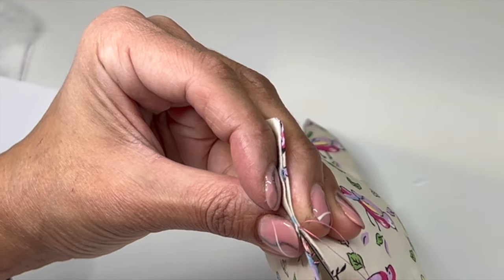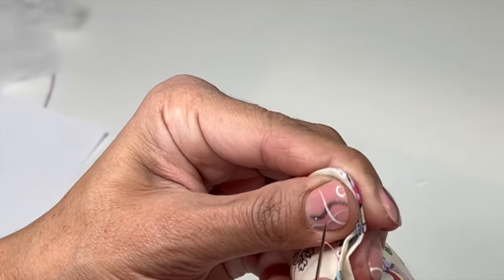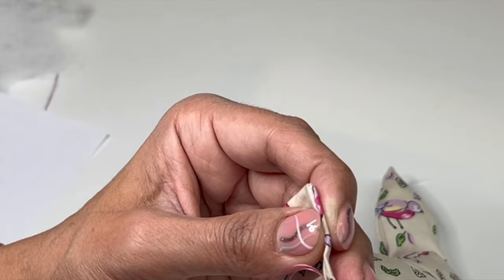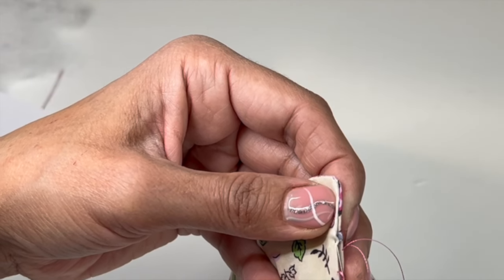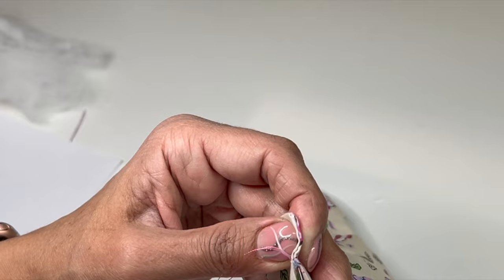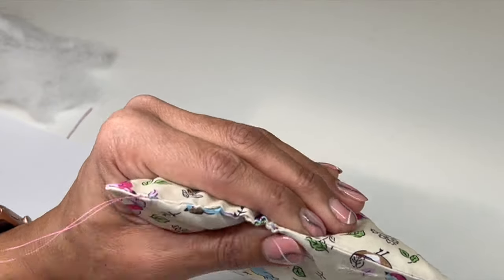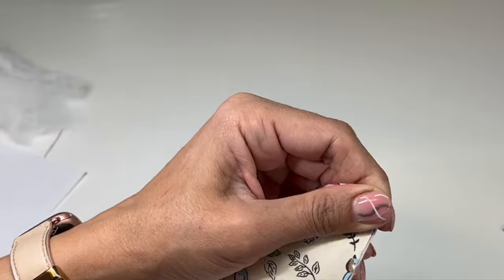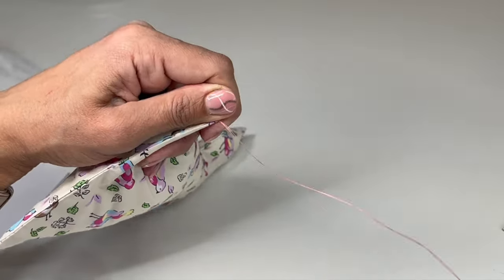Into the fabric, into the fold, across — do that again on this side. Into the fabric, across. You might want to do smaller stitches than this, but this makes it easier to see. See how we're creating this ladder? Match it on the other side, go up, come out, and work all the way to the other end. The satisfying part is when you get to the end and give it a nice pull. If you do small stitches, you don't get so much wrinkle and you won't get holes. Because this is a toy, you don't want little fingers getting caught in there.